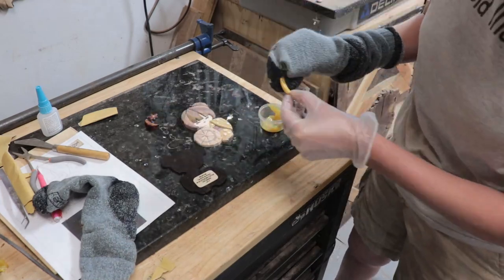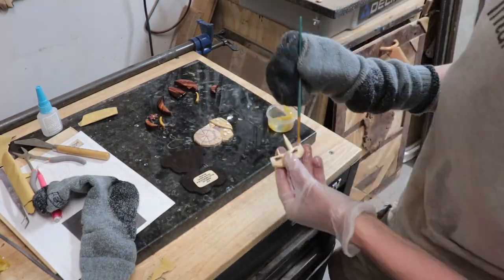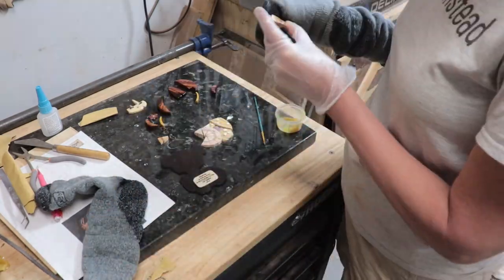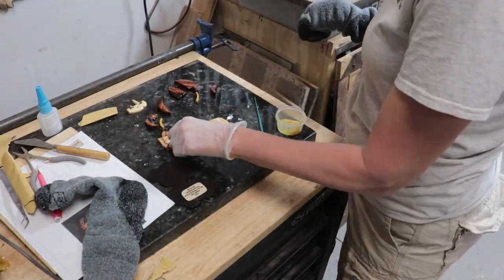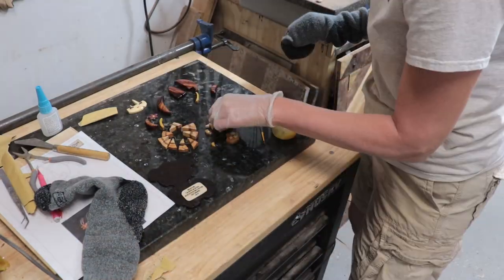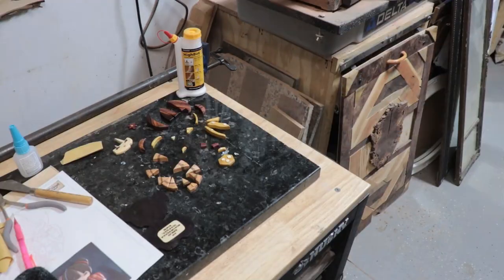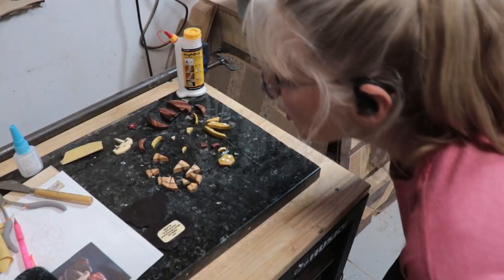Then I used Old Masters poly gel and wiped it on every piece and then wiped it off. After letting that set up six hours, it's time to put her together!